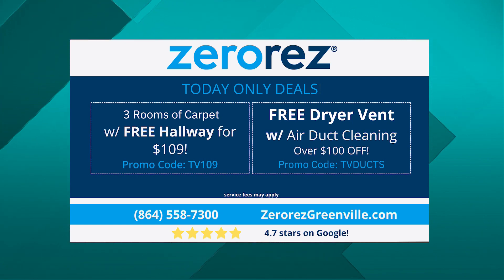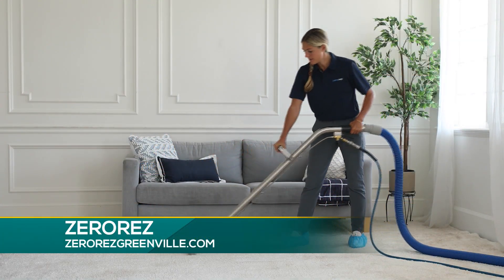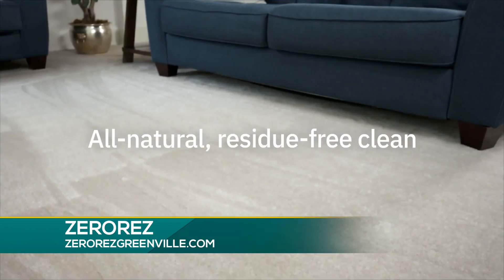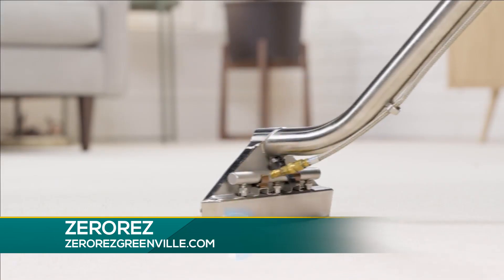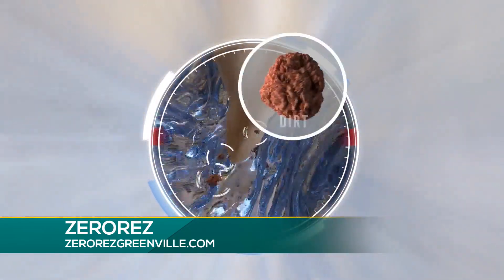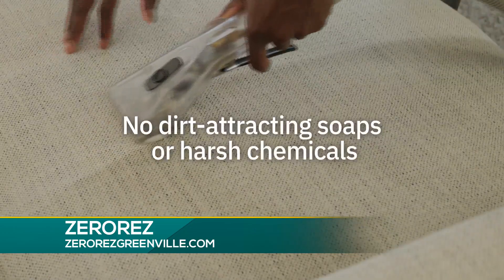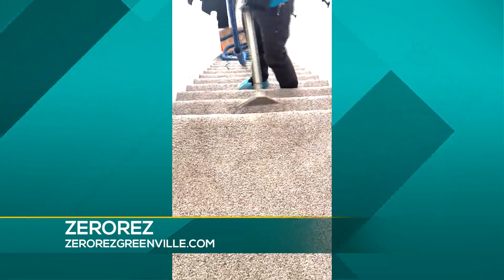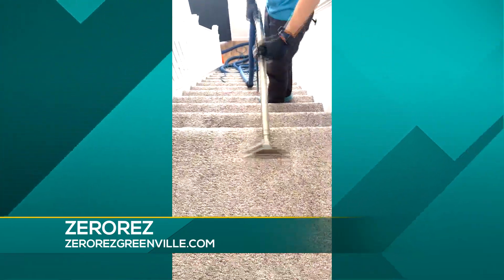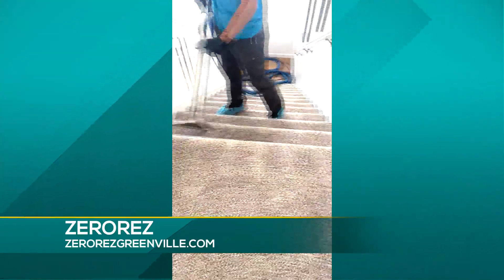Talk about some of the other services that you guys offer too, because you have a long list of things that you do. We specialize in carpet and air ducts, but we also do upholstery, tile and grout, and oriental rugs — pretty much anything inside your home that matters, we can clean it. As for scheduling, we have a lot of trucks and a lot of employees. You call us and we can get you in probably within the next couple of days. We're not booked out too far, so just give us a go and we'll make sure we get you taken care of.